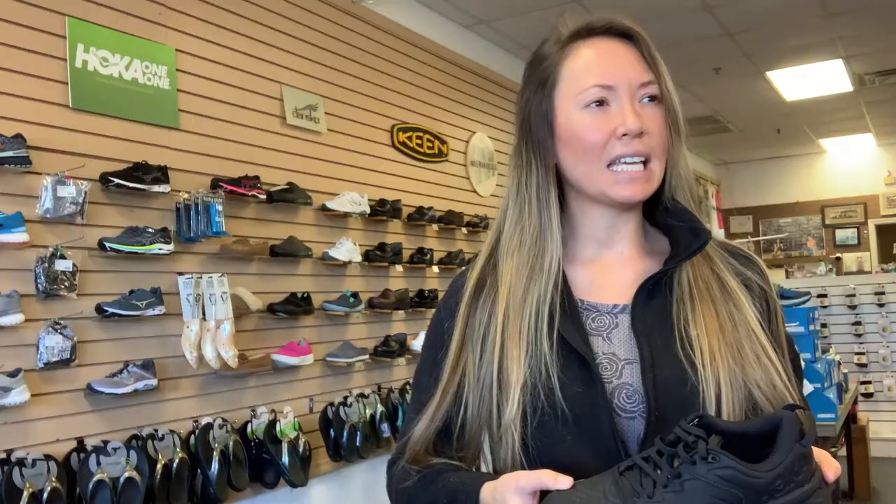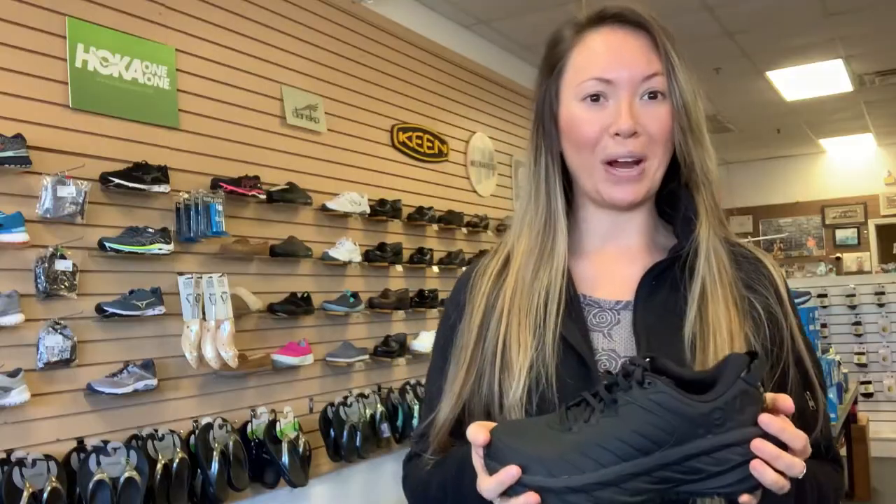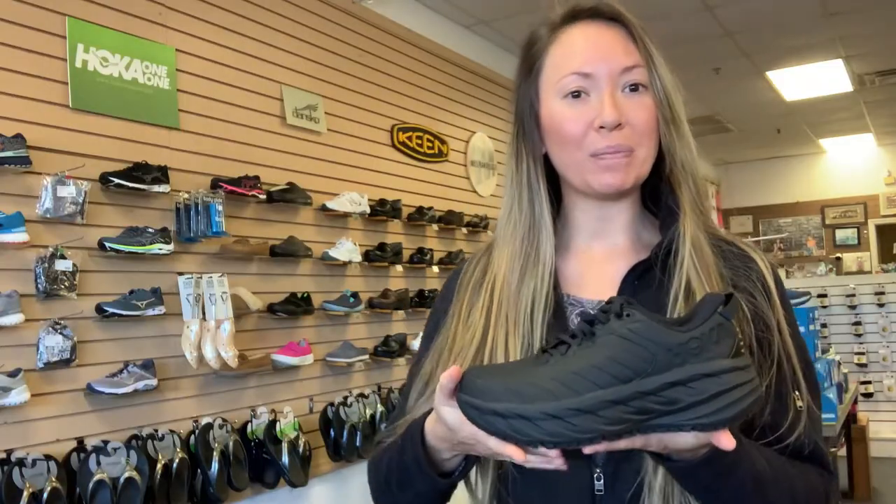I used to be a waitress from 16 to 18, and I wore terrible shoes — just whatever I could get from Target. I got some slip-resistant shoes, wore that shoe for three years, and got arthritis in my knee. If you watch my channel you'll notice I'm constantly dealing with knee issues.